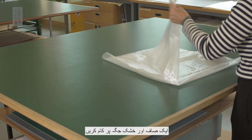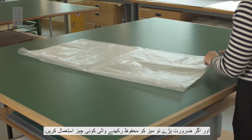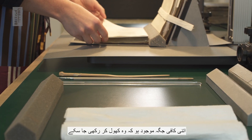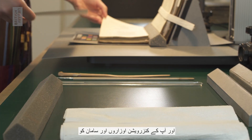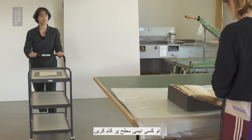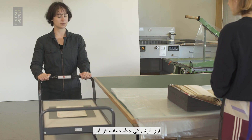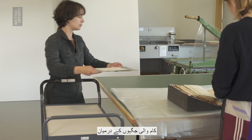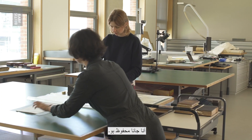Work on a clean and dry surface and use table protection if necessary. Make sure there is enough room for the collection item to lay open and keep your conservation tools and equipment within easy reach. If possible, work on a surface that is a comfortable height and clear the floor area so it is safe to move around between workspaces without accidentally tripping or falling.